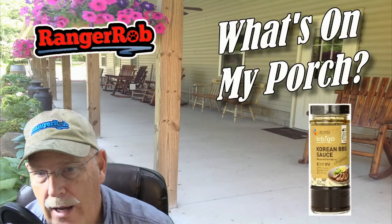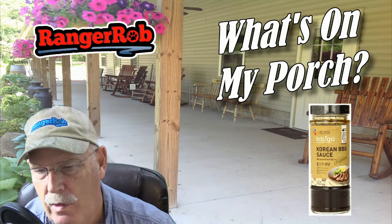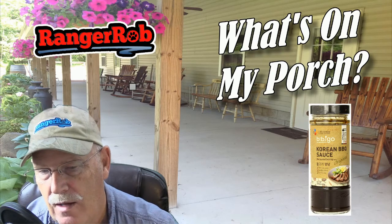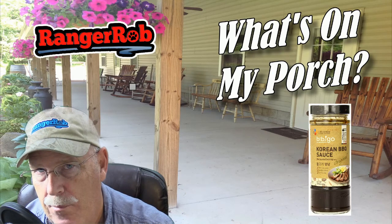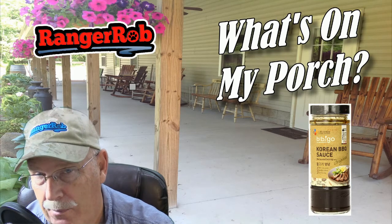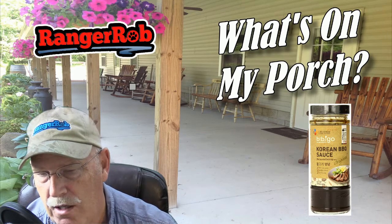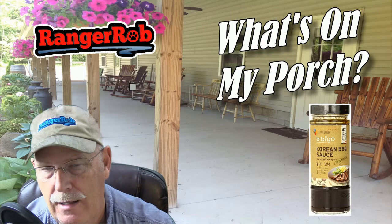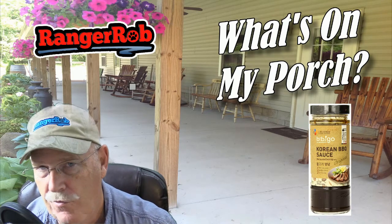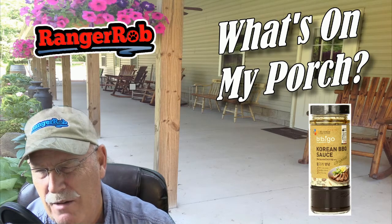Korean barbecue sauce — this stuff is good. I mentioned three bottles, but when I did a little digging I found a better deal: a six-pack of this sauce for about 20 bucks on Amazon. Down below in the description, don't hesitate to click on the link and it'll take you right to it.